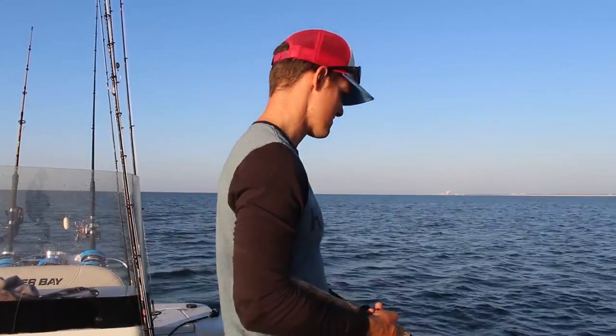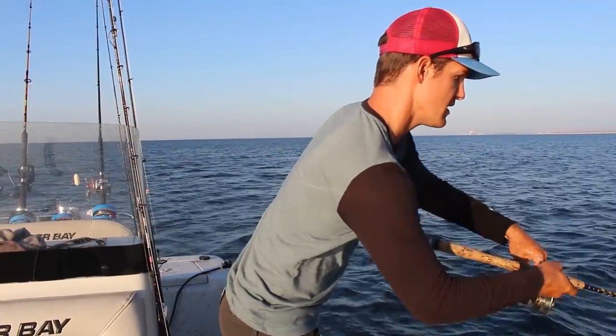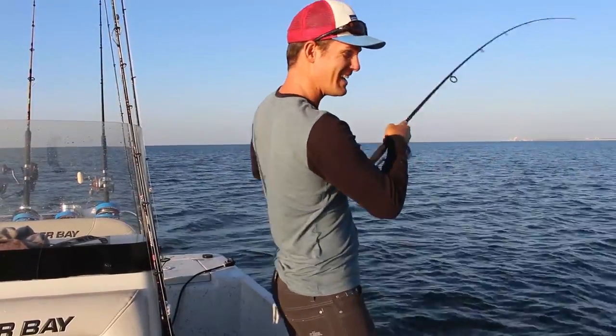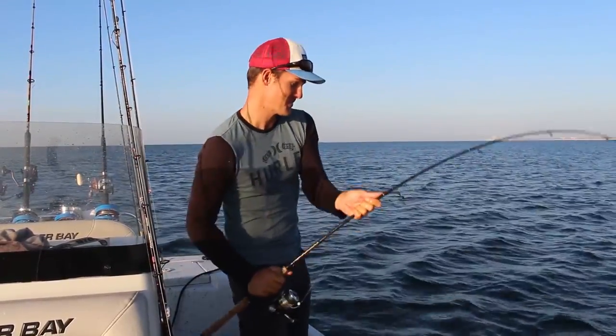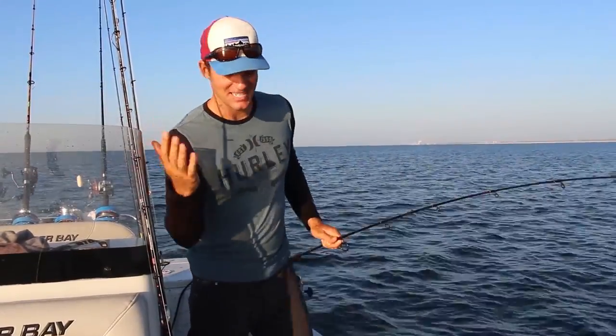I'm on this little shallow water reef and I've thrown out a bunch of chum. I've got these fish up in a little feeding frenzy, eating the cut-up bait I've thrown out. There's two or three, four remoras down there swimming around eating the chum as well. I'm just trying to wait on one of those to pick up my bait. I've had a few come by but no takers yet. One's hitting it — he's got it right now! Got him! That's the target species right here.